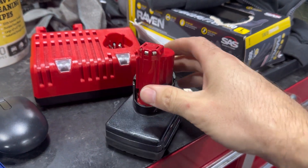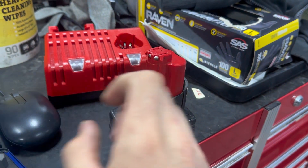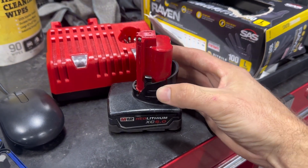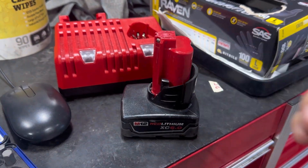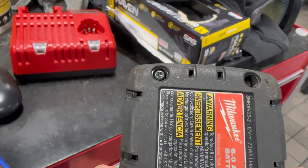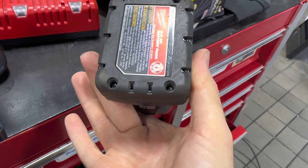I've already done some preliminary testing and found that there's a cell group in here that's lower than the rest, and I think that's tripping the charger out. The cell group is not completely zero so I think it can be saved — worst case we can replace the cells. In order to open up any of the Milwaukee batteries it uses a security Torx, with a little pin in the middle. That's all you need to open these.